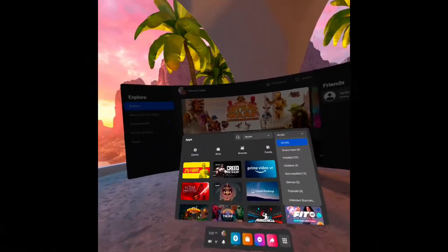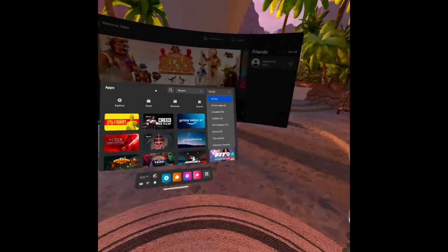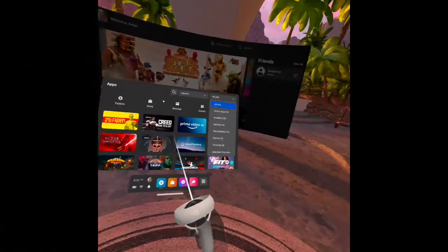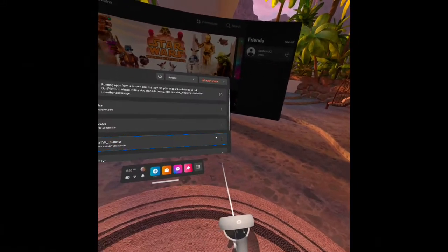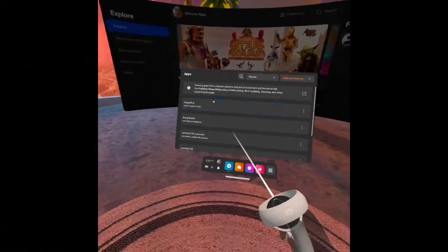I'm 60 now, and I tore up my left knee a couple months ago, and I love the Quest 2 for exercise. So I just found something called Happy Run, which you side quest. And I have this treadmill that I have not used in forever.